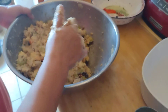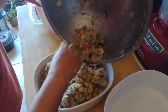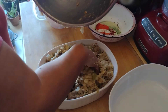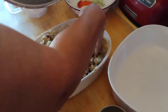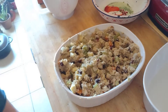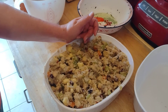Then you put it back in your casserole dish. I don't like to pack it too tight. Cover this with aluminum foil and put it in the oven at 425°F for 45 minutes to an hour. That's it!